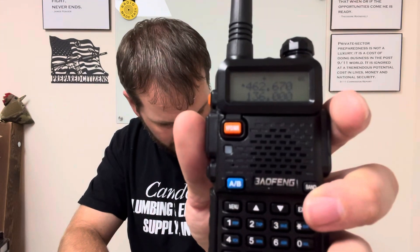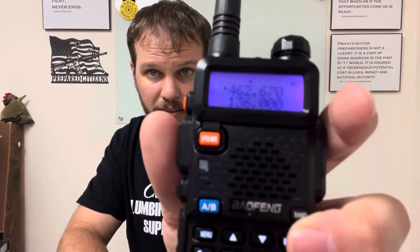Let me show you what that did. You see the number 462.65 on screen. When you hit transmit, watch that offset — see how the 2 changed to a 7? That's what the offset is doing, so you don't have to worry about manually entering that bottom number. The offset handles it automatically, and now you can talk to that repeater.